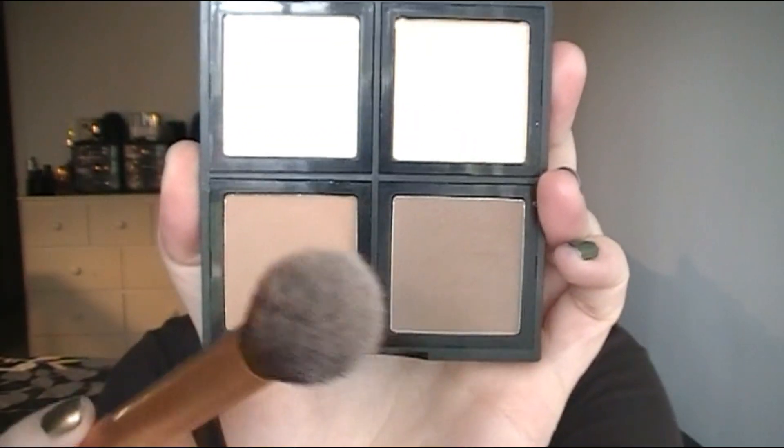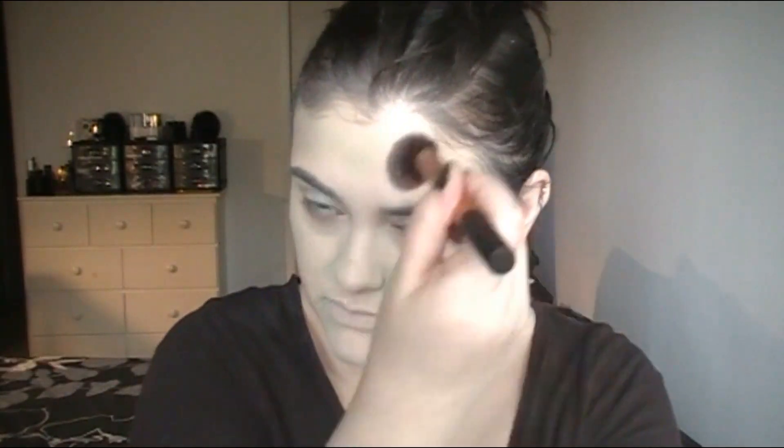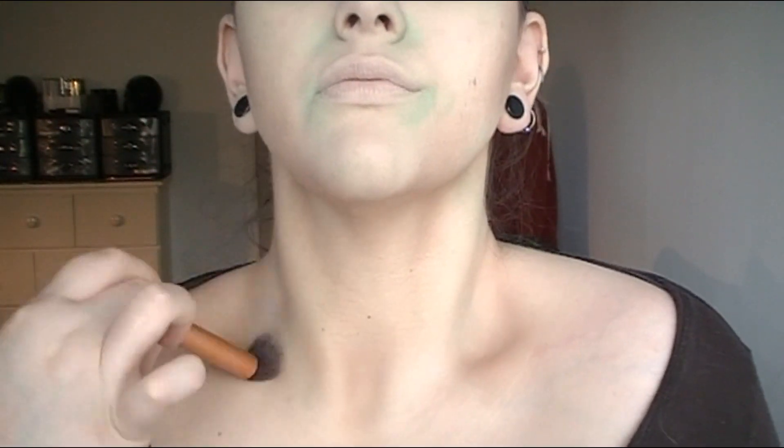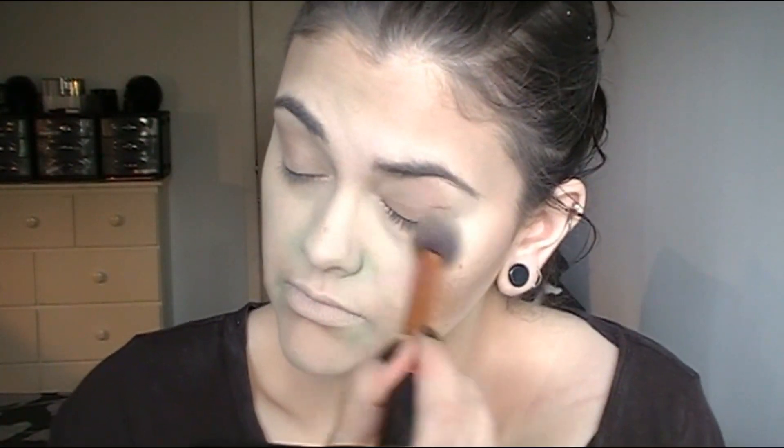Moving on to contouring — this is very time-consuming, so just take your time and keep blending. I'm going in first with a cool-tone shade, though a gray eyeshadow probably would have worked better. I'm using the ELF contour palette to sculpt the face and neck, following the natural bone structure — adding it into the hollows of my neck, along my jawline, all over my eyelid and underneath my eyes to make them look more sunken in, and contouring the nose as well.